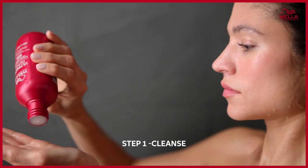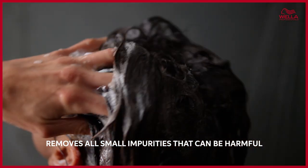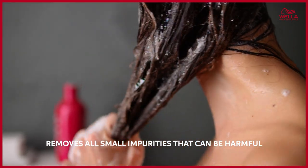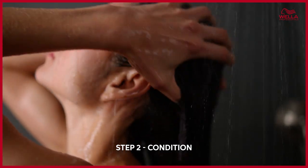Depending on hair type and damage level, you can tailor the routine to fit your hair needs. Step one is to cleanse and prepare the hair. This is a detoxifying shampoo that cleanses gently and effectively with a luxurious lather — it removes all the small impurities that can be harmful to the hair and starts to rebuild it. A tip: it's often more efficient to shampoo twice with a smaller amount of product than only once.